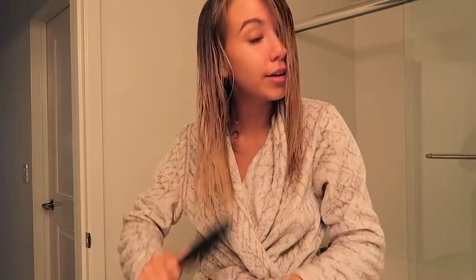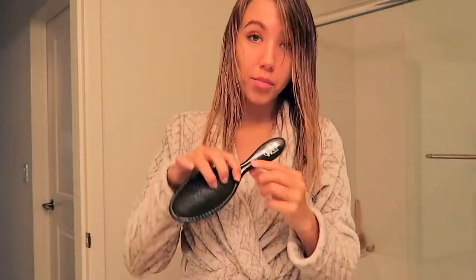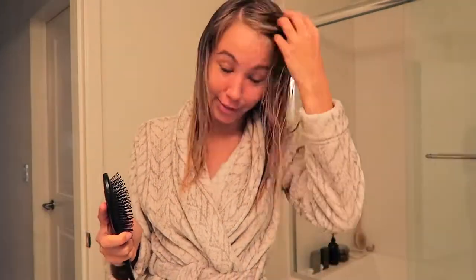Hair has been successfully shampooed and conditioned. Now I'm just brushing it out and I like using this wet brush because it seems to not rip any of my hair out, which is fantastic.